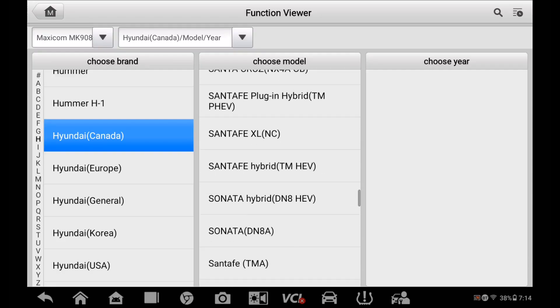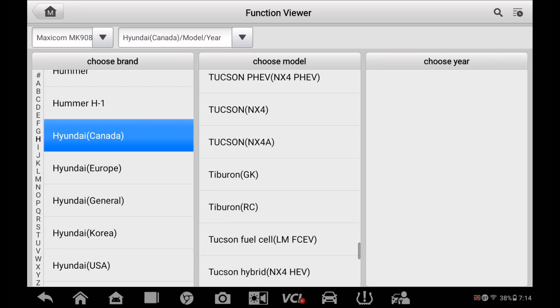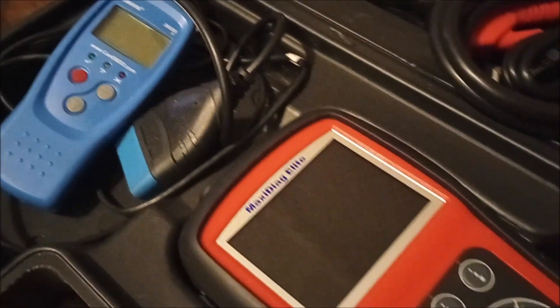Hello, welcome back to another Tucson video. Because I don't have my Tibber anymore, it's all about the Tucson, and today I'm on my little diagnostic tool here.